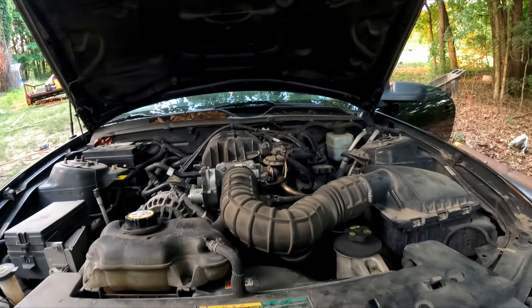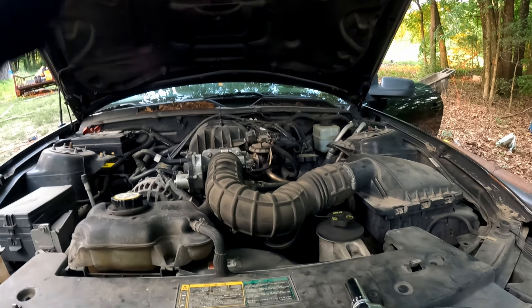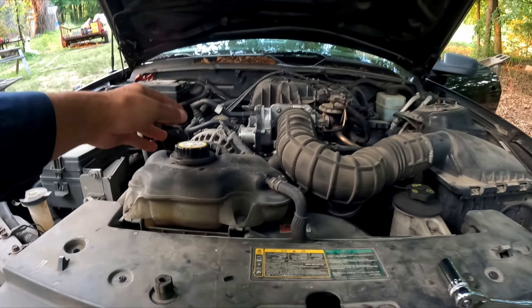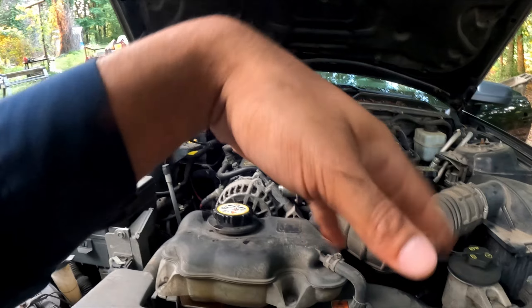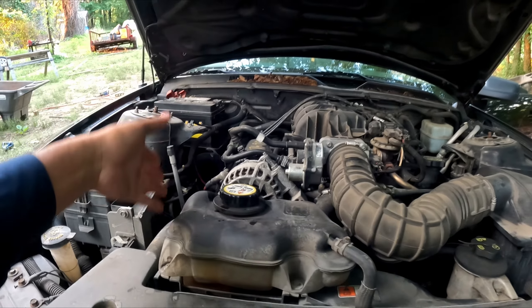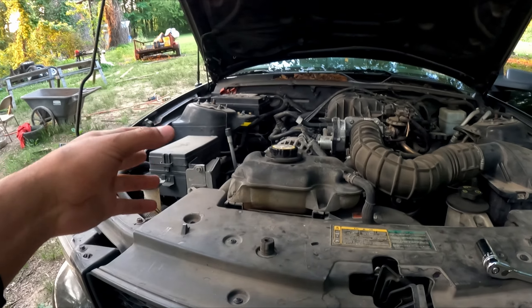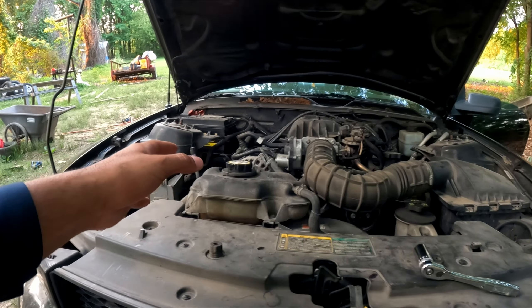Now what you do is crank the car up. I wouldn't go anywhere — keep it in one spot, crank the heat on full blast, keep an eye on the temperature. If your gauge starts to get a little hot, more than likely you just got an air bubble trapped somewhere. No big deal — you just need to bleed out the system. But that's pretty much all there is to it.